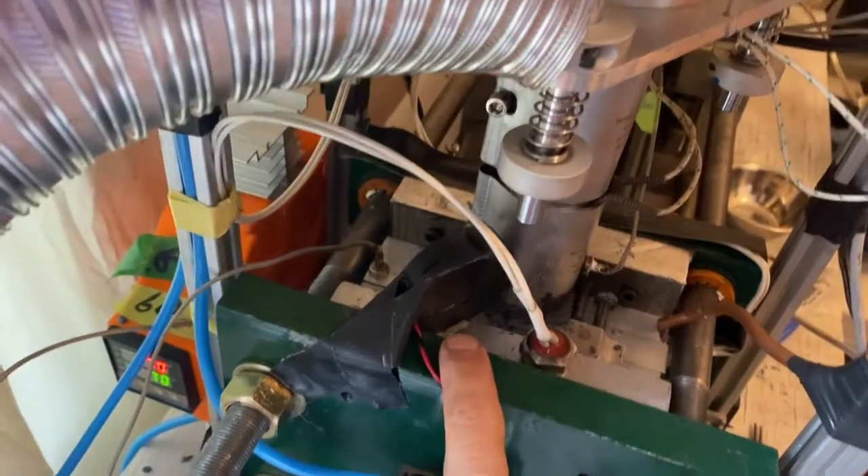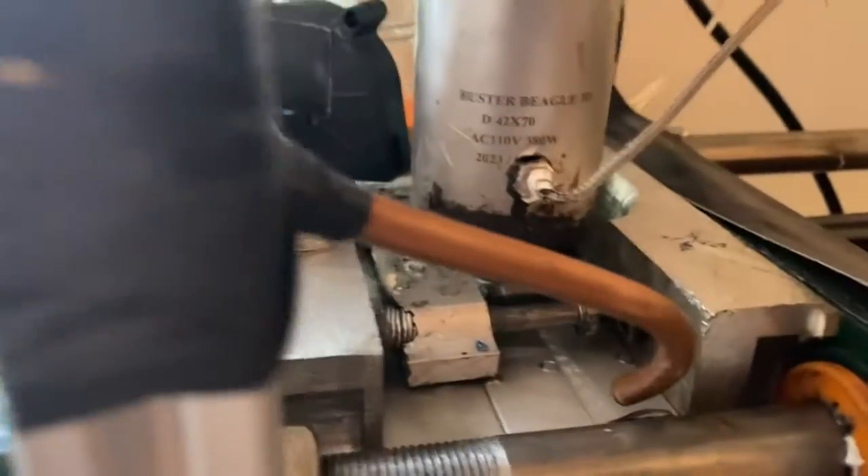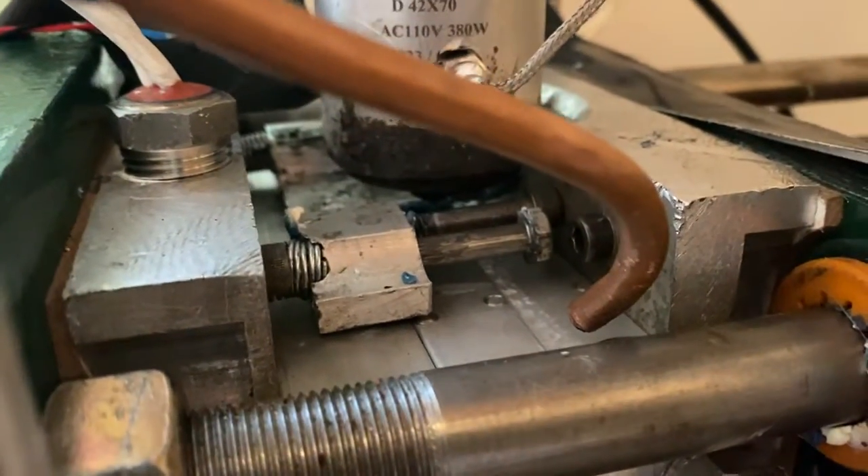I've got a little cooling fan that keeps the junction between the mold and the nozzle cool, so that the plastic can firm up and not stick.